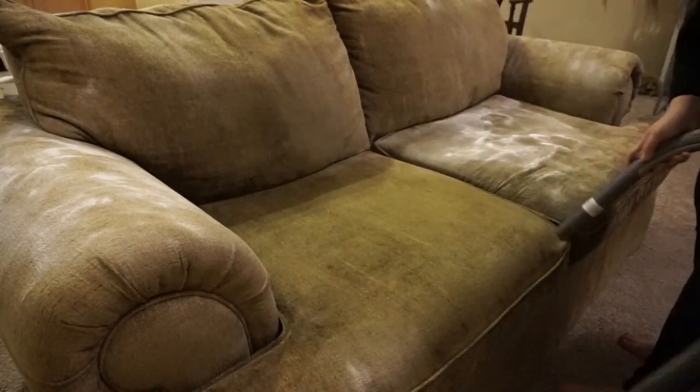When I'm vacuuming, I'm making sure I get deep down into any of the nooks and crannies of the couch.